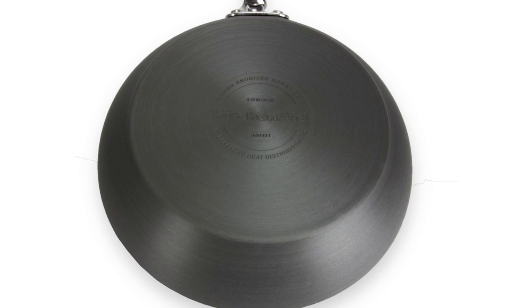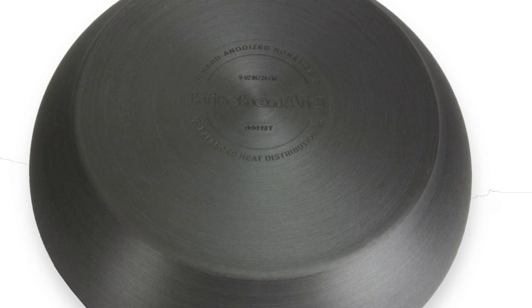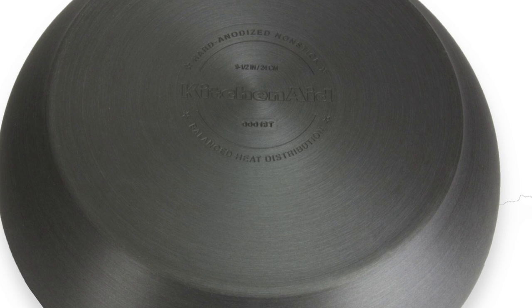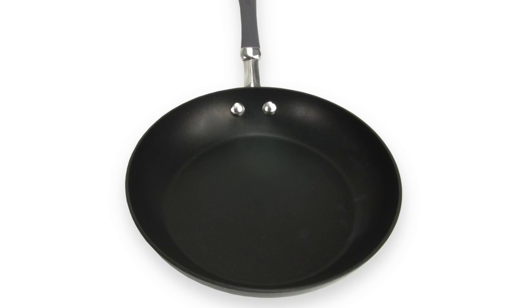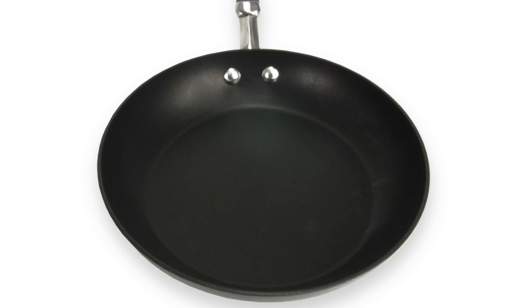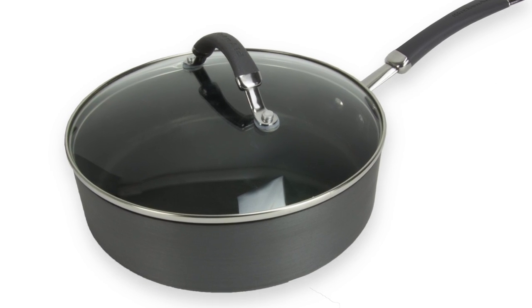This cookware set is made with a hard anodized construction which is twice as hard as stainless steel and also evenly distributes heat. The interior is made with a non-stick material that is exceptionally durable and very easy to clean. The pans are also oven safe up to 400 degrees.